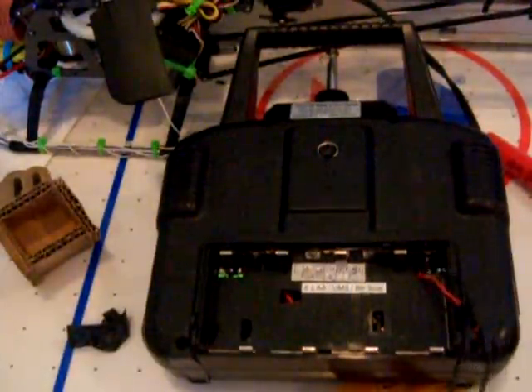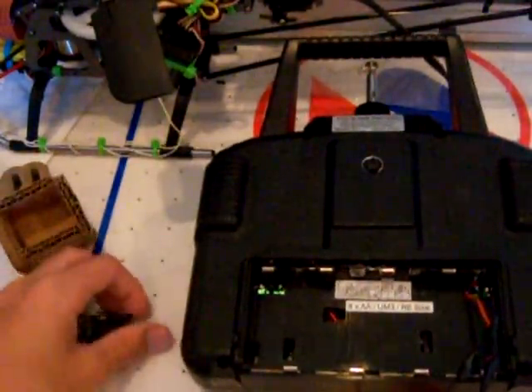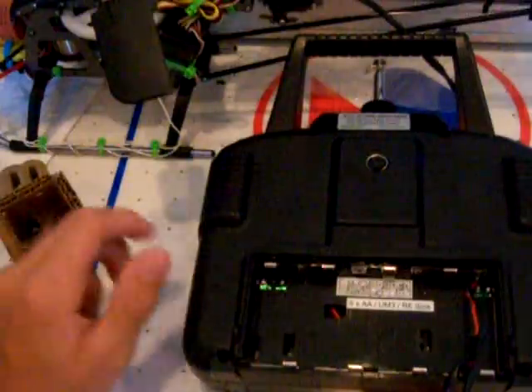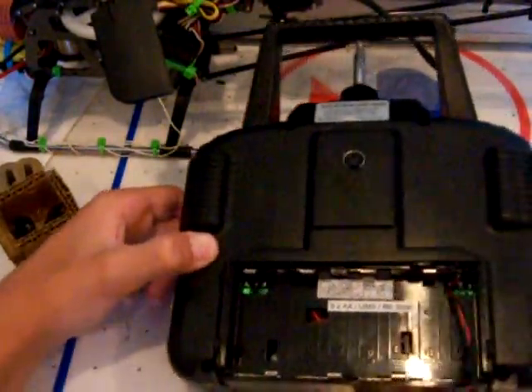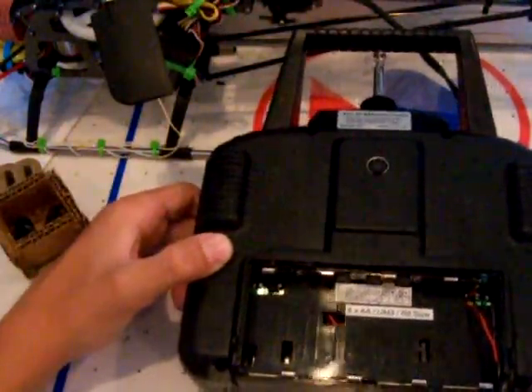It's much easier and much more money-saving, because you don't have to buy those batteries all the time and they die out a lot faster. It only takes about one charge and you can do about ten flights on it, so that's good.